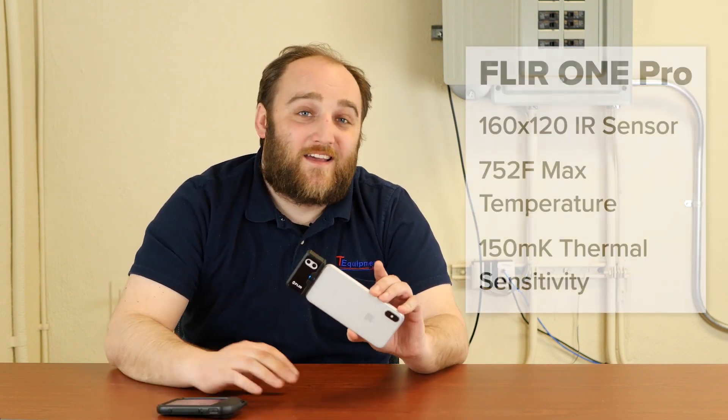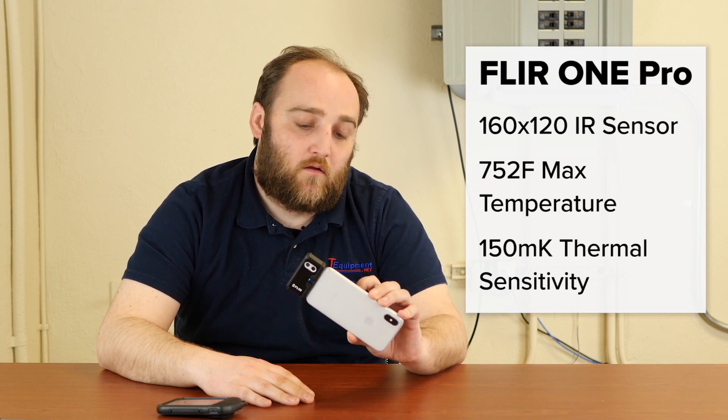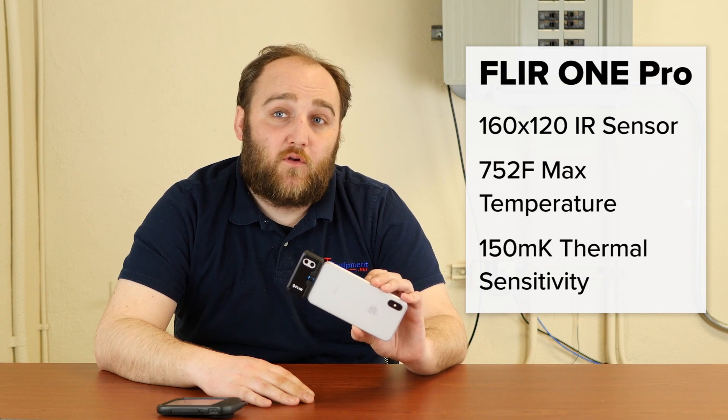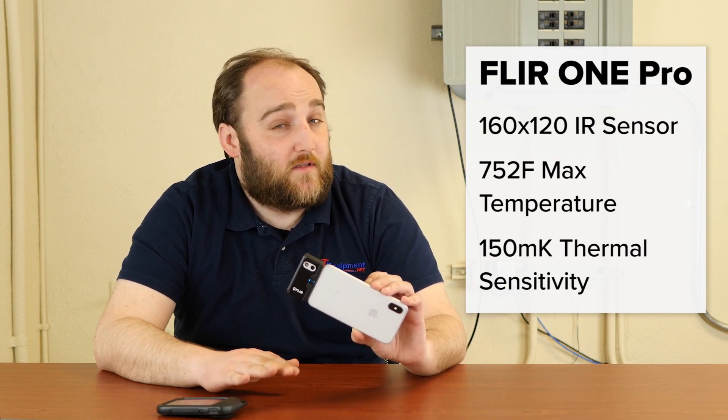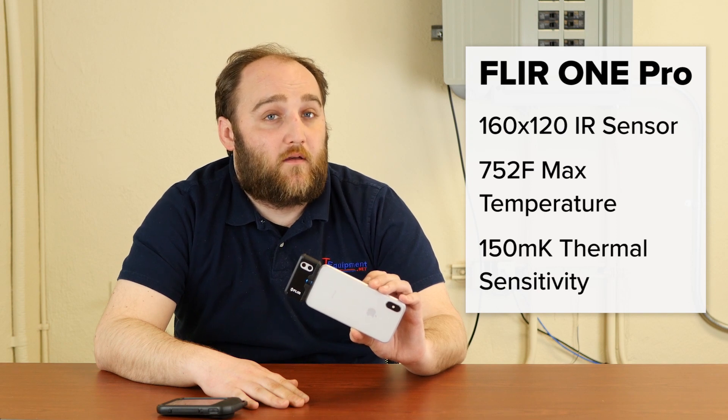The FLIR 1, on the other hand, has got a 160 by 120 pixel array and a max temperature of 752 degrees Fahrenheit. Sensitivity is lower at 150 millikelvins, but the pixel resolution really makes up for the difference.